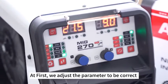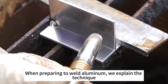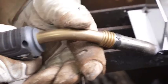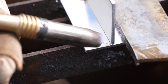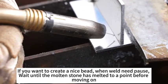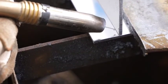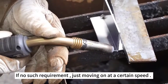First, adjust the parameters to be correct. When preparing to weld aluminum, we explain the technique. The wire stick-out is about one centimeter or so. If you want to create a nice bead, when welding you need to pause and wait until the molten pool has melted to a point before moving on. If there is no such requirement, just move on at a certain speed.